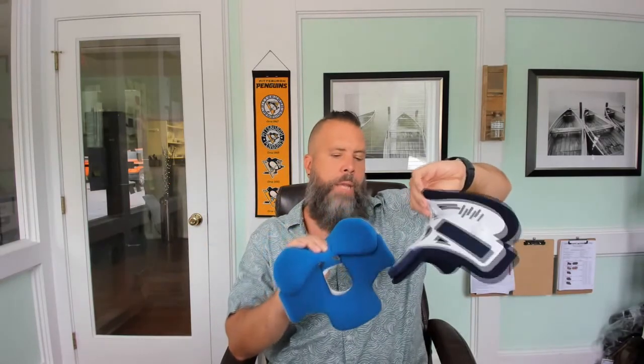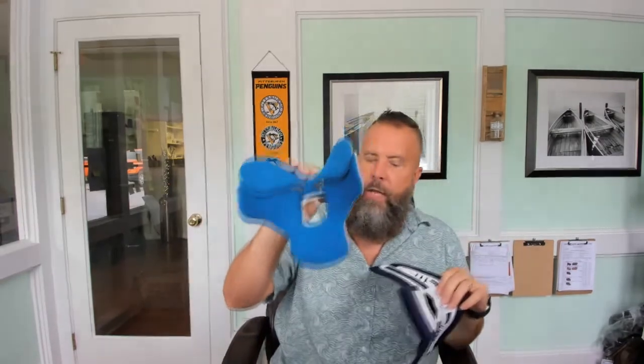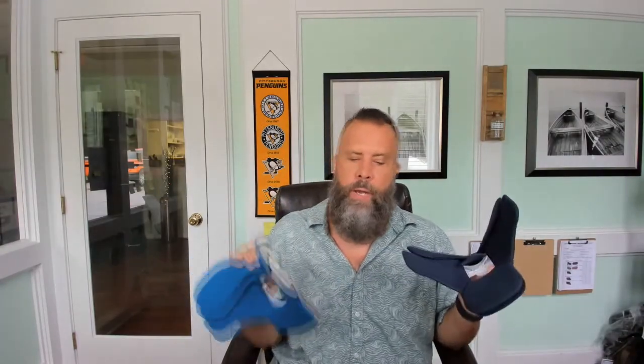You're also going to notice that the color is starting to change. Osher and Miami J have changed to this lighter color, which is almost similar to the Miami J Select. Now the Miami J Select is a universal color — it has more universal features so it can fit a lot more people and you don't have to carry as much inventory. The Miami J is more specifically for different phenotypes and different neck sizes.